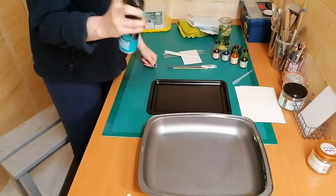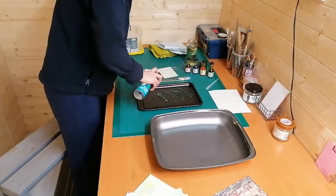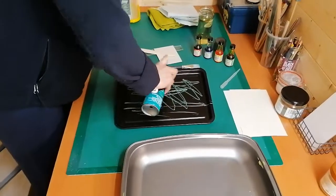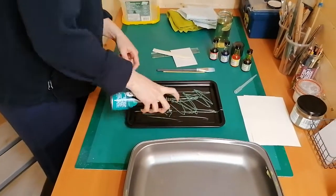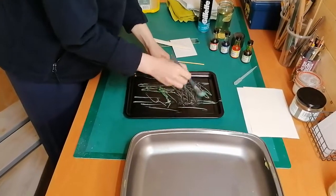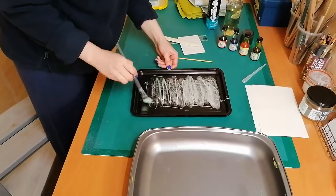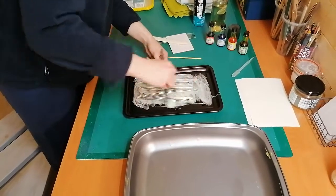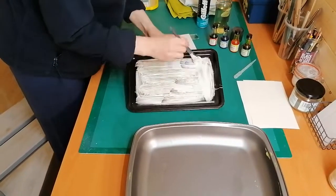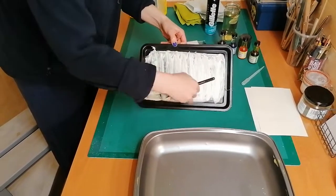The first step is to get your shaving foam and put it into your tray. You don't need absolutely masses of it, but you want to create a reasonable coating. Use your paintbrush — if you're using a gel type of foam — just to start foaming up the surface. You want a coating on the bottom of the tray. As you work the foam it'll start to go into a lather and then you end up with a sort of meringue-like consistency.